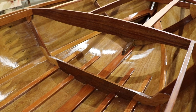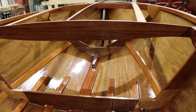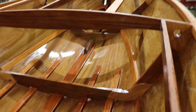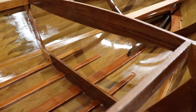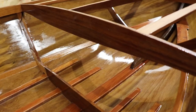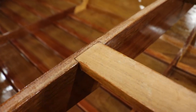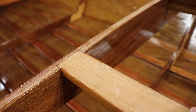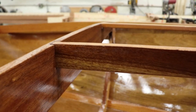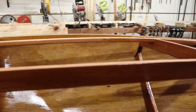Moving forward to frame number four — frame number four serves as the dash of the forward cockpit and is made up of four pieces: the top and bottom rail and the two styles. The top rail is mortised to receive the deck battens — two deck battens, port and starboard — and has a stop dado for the strong back center deck support, which is unique to the zip kit.